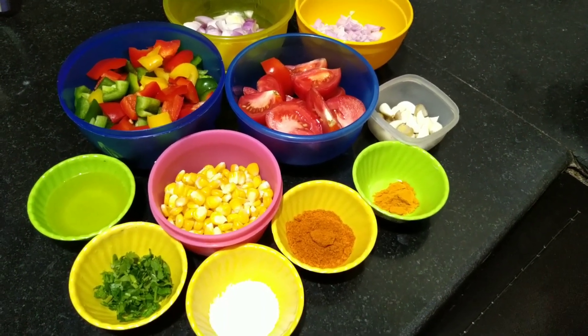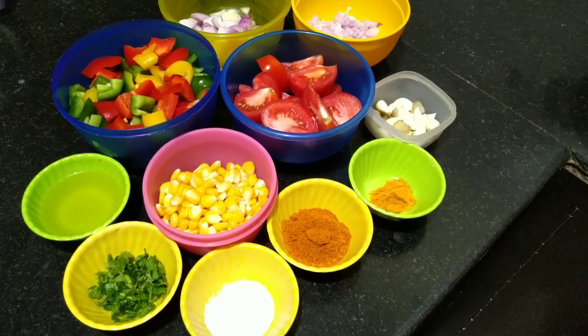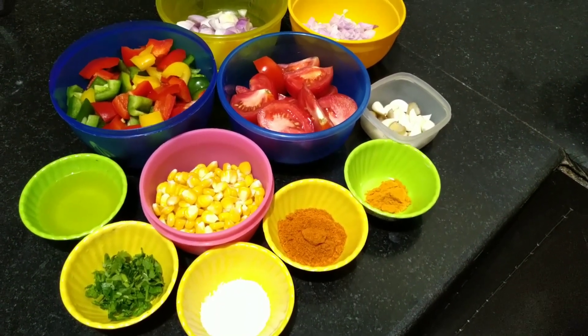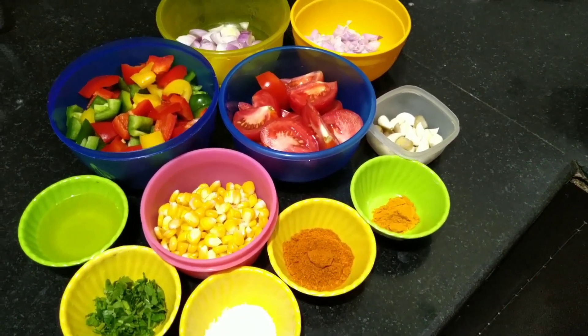Hi viewers! Welcome to Creative Crafts and Recipes. I am going to do a sweet corn with capsicum masala. Let's take a look at the ingredients.